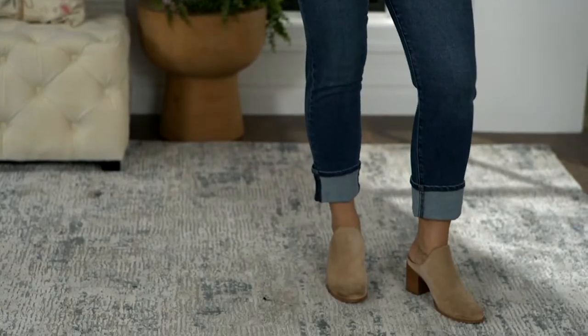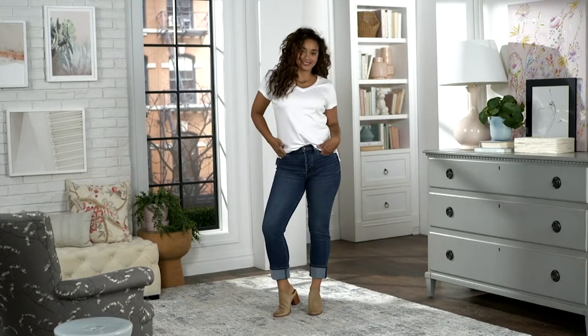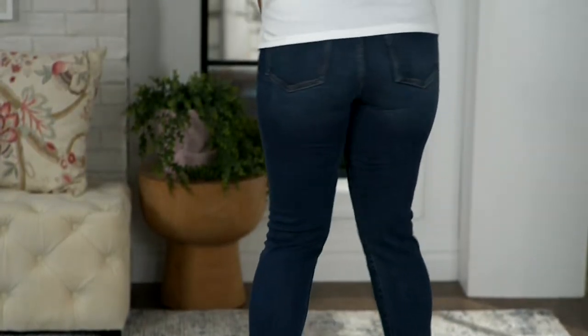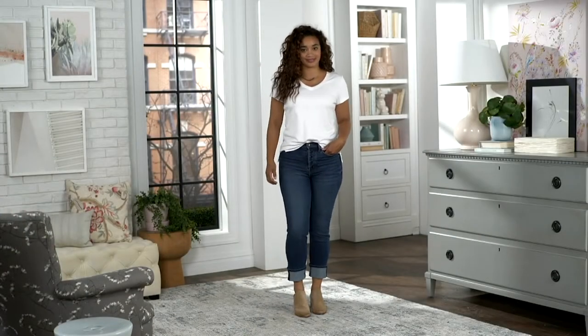For a high rise, which I think is really great and flattering, $57.72 on a clearance price, saving you 45% off of the QVC price. A394236 is your item number, sizes 00 through 22 available in these jeans.